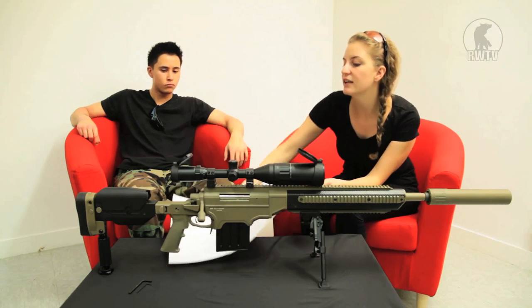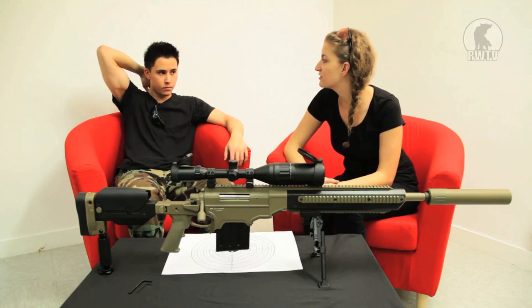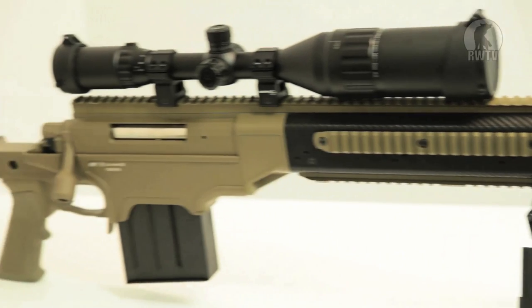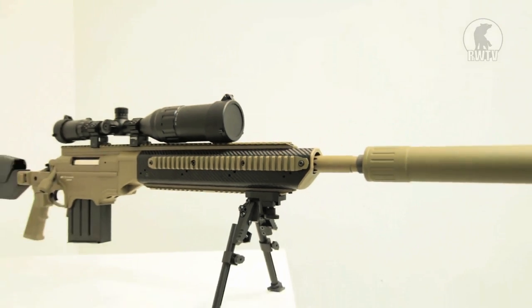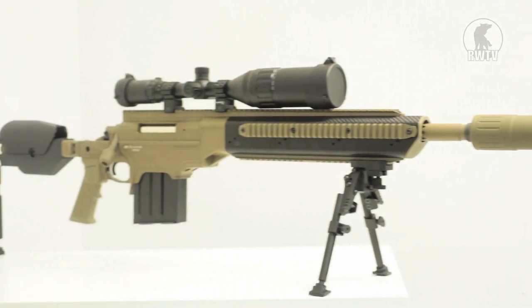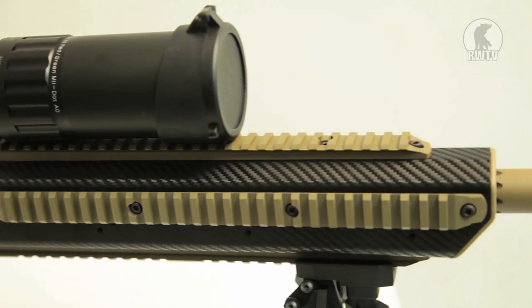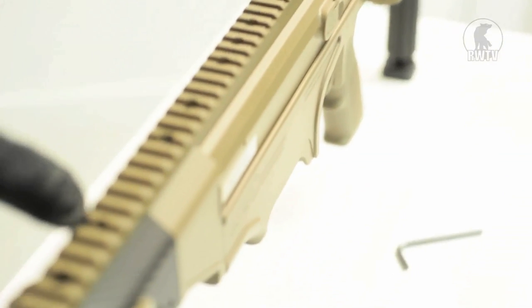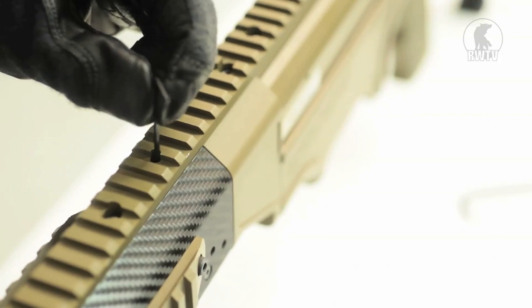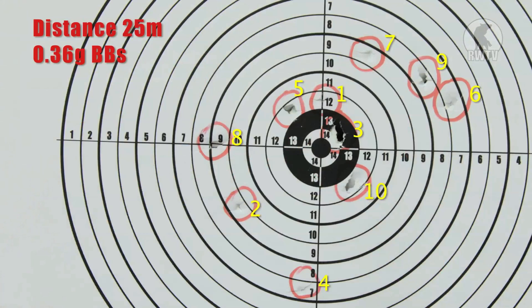Let's talk a little bit about the internals and whether it's upgradeable. It is VSR10 compatible, so you can change the barrel, the spring, the trigger, and the hop-up. The trigger group is also Tokyo Marui VSR compatible, and looking at the loading system, it's really similar to the Tokyo Marui L96. To adjust the hop-up, you'll need to remove the scope using the Allen key included in the equipment. Put it in there and turn clockwise for more hop-up and anti-clockwise for less. Adjusting the hop-up and making other upgrades will improve accuracy.